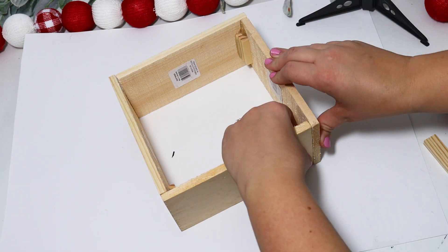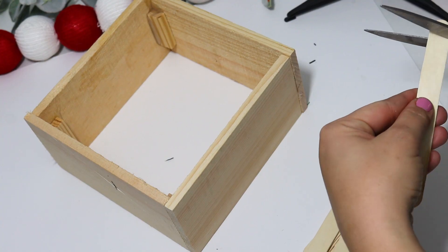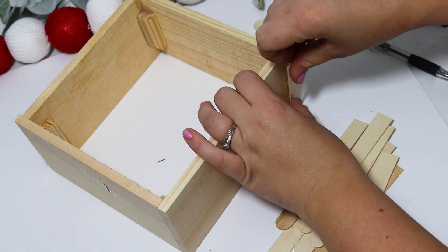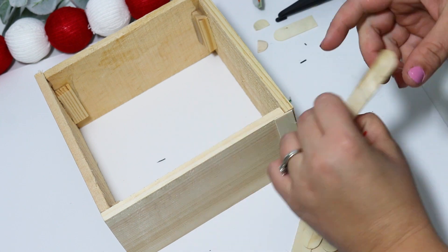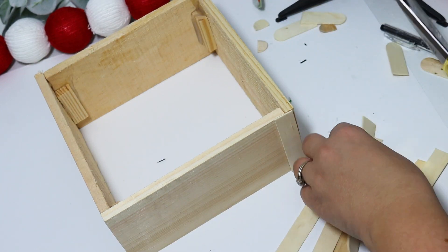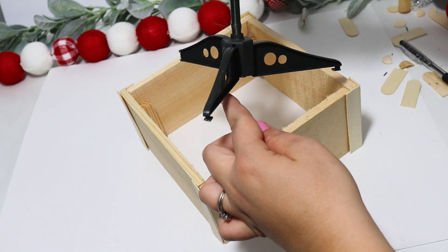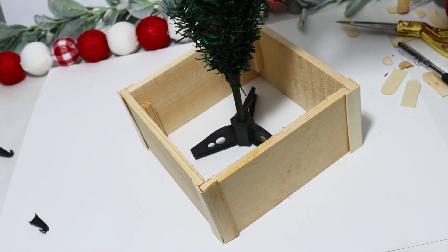I was trying to be super careful not to pull it apart, but this was really sturdy. The seams weren't as pretty — you can see that my box, to get it square, overlaps at each corner. So I'm cutting down some popsicle sticks to make little corner pieces to cover up the ugly edges, and I love how this looks. I'm making sure I push them together to get as perfect an angle as I can, and you can see the tree base didn't fit down in the box, so I just trimmed off the little base.